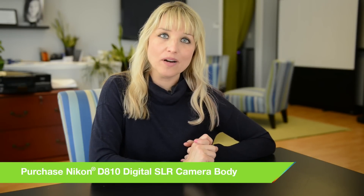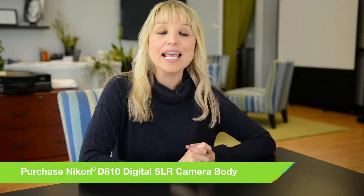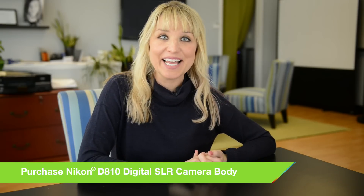I'm going to be alternating between the Nikkor 85mm f/1.4 and the 35mm f/1.4 lenses, and I'm shooting with the Nikon D810. Enjoy.